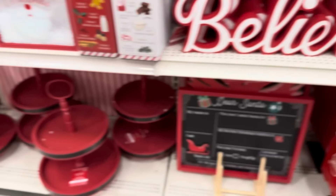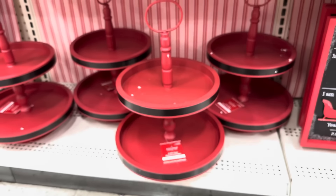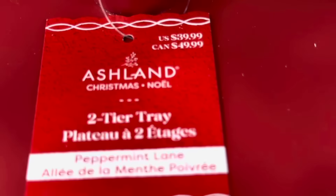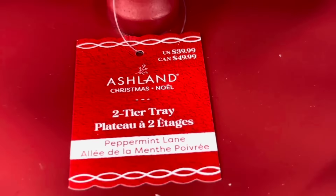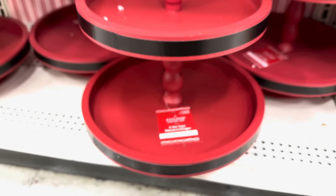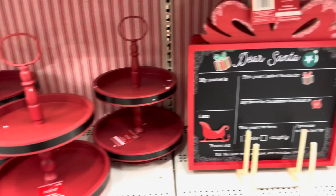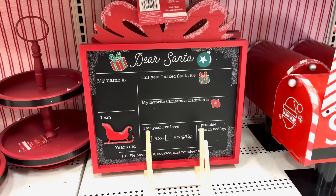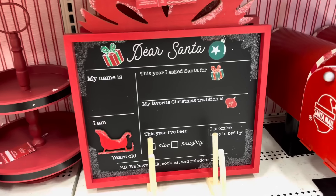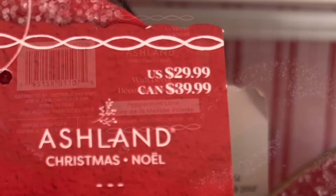Here we have a red two-tiered stand with black outlining on the edges and this is $39.99. It's a really good size — not a mini, just a regular normal two-tiered stand size, which I like. Right next to it we have this 'Dear Santa' sign — it's so cute, it has 'My name is, I am years old' and it's $29.99.